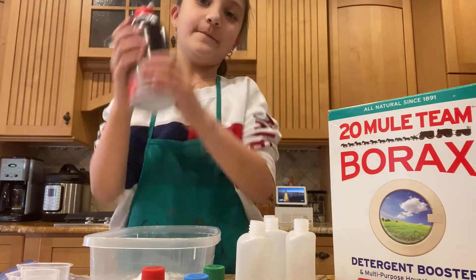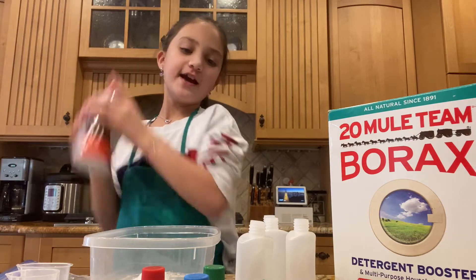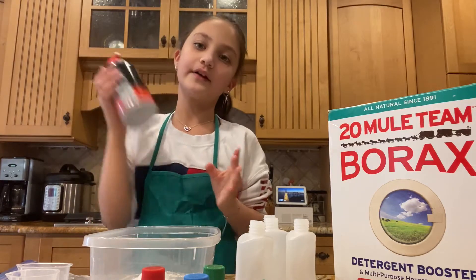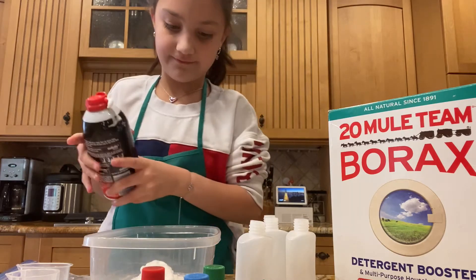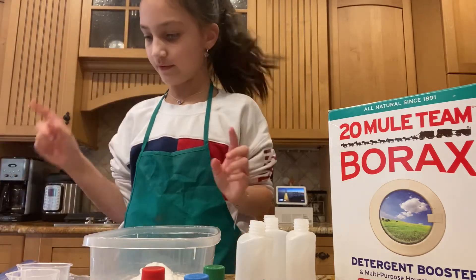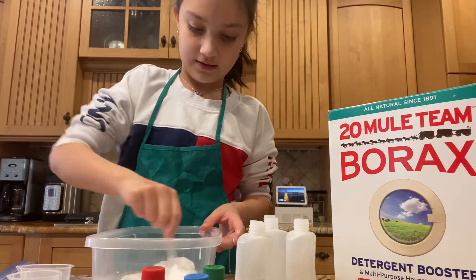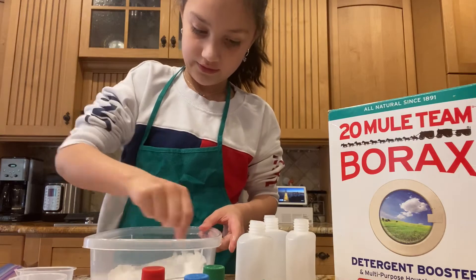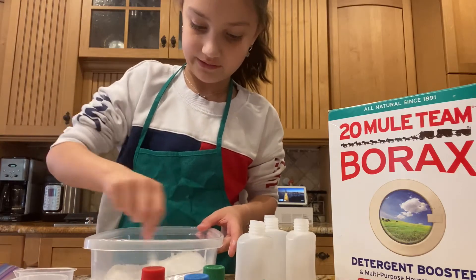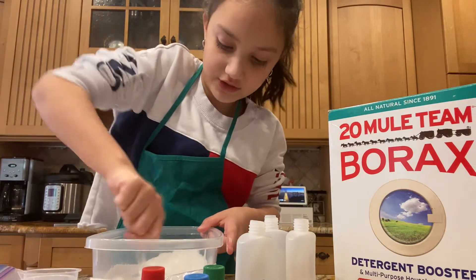I didn't shake it enough. While I'm shaking this, I'm just going to add some food coloring once I've done adding this. That's probably enough. I'm going to take our spoon and just mix. Now it's done — not completely done, but done adding the shaving foam.